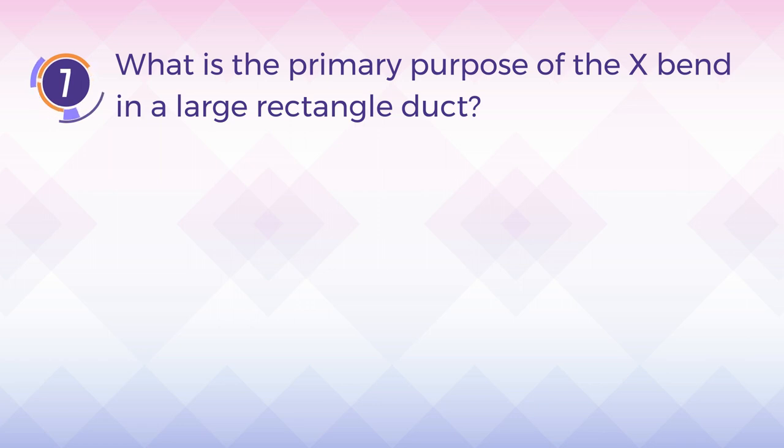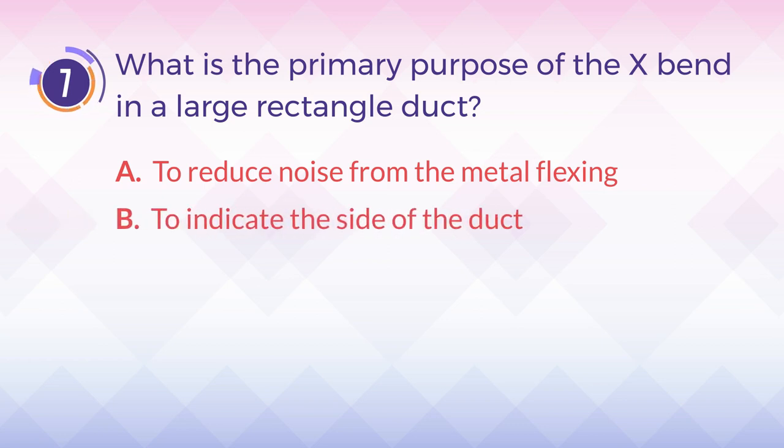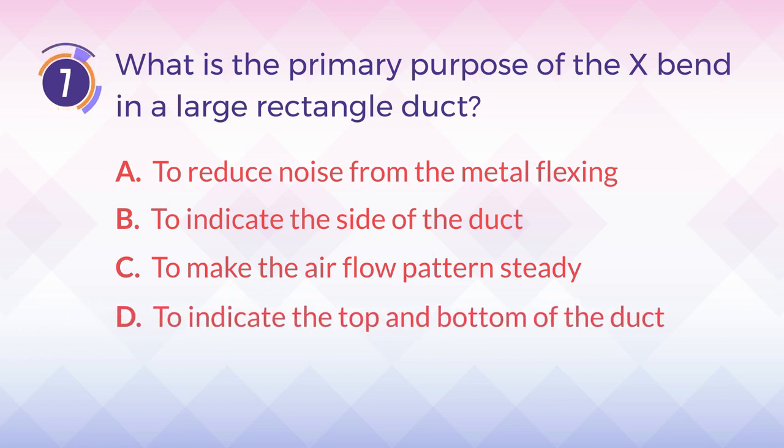Number 7. What is the primary purpose of the X-Bend in a large rectangle duct? A. To reduce noise from the metal flexing. B. To indicate the size of the duct. C. To make the airflow pattern steady. D. To indicate the top and bottom of the duct.